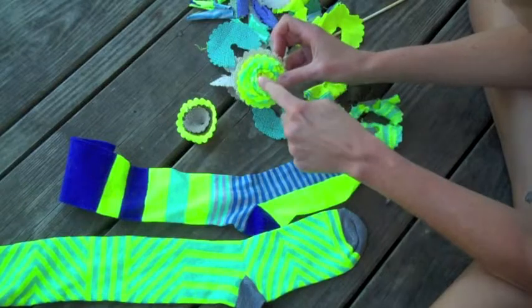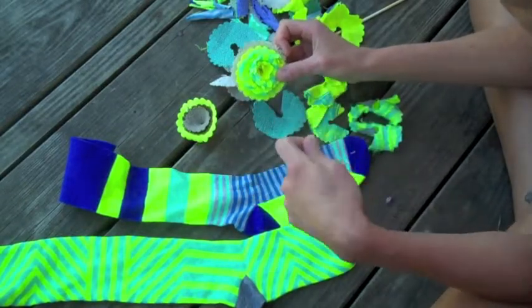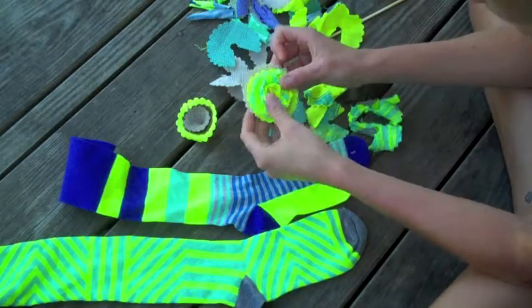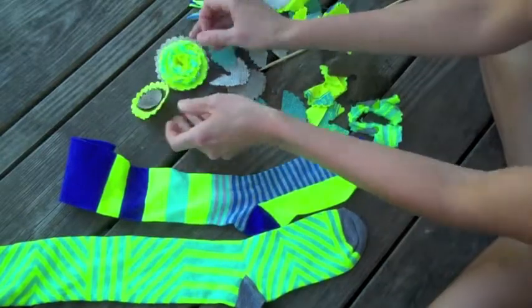You can see on this flower I wrapped my inner layer around more, and they look very different even using the same technique. So there are lots of ways you can go with it.